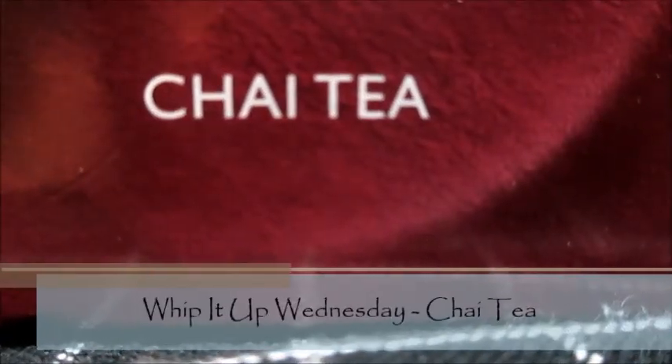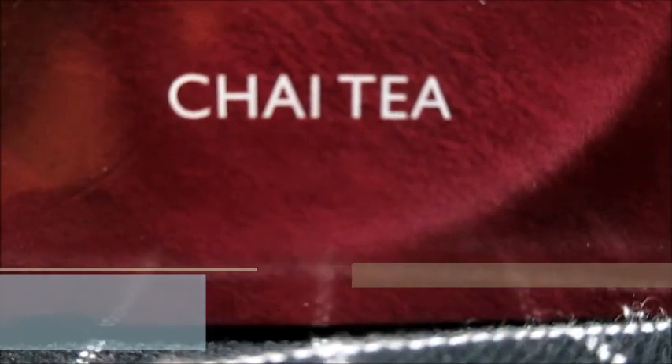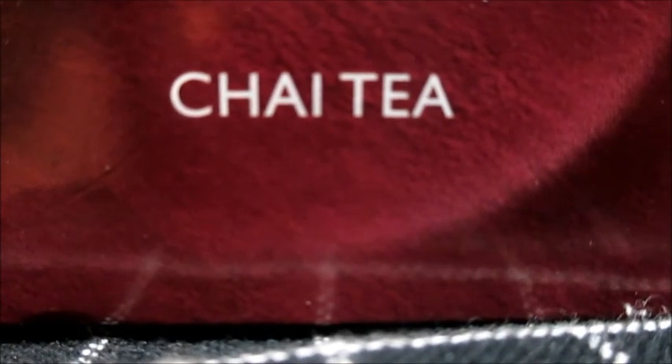Hello everyone, this is Beverly and you are watching the Living Eclectic Channel. We are in the kitchen today, it is Whip It Up Wednesday, and we are making chai tea.